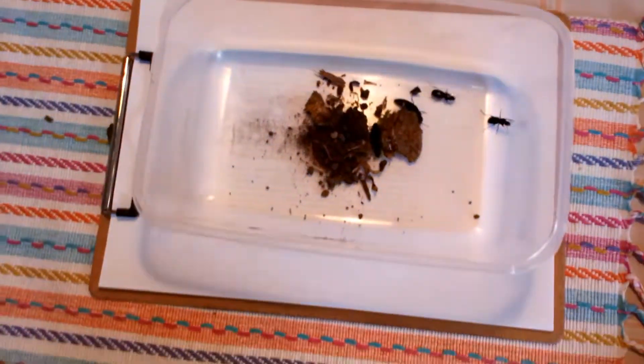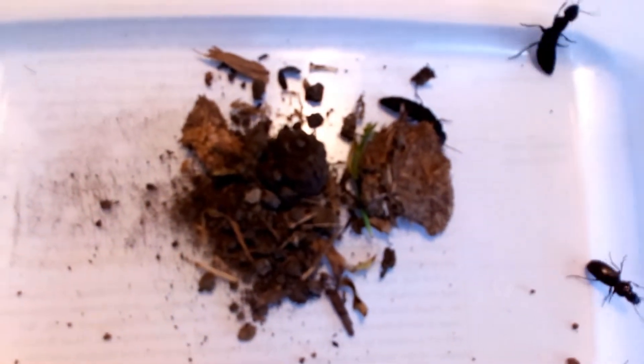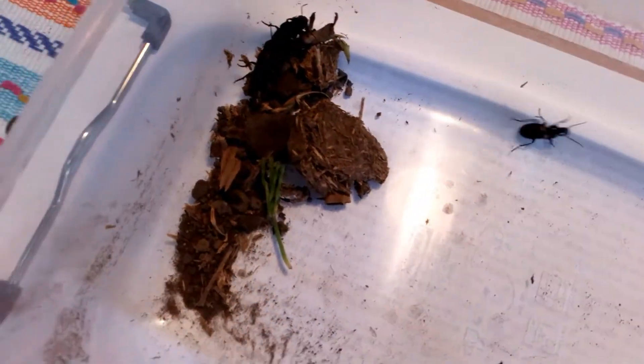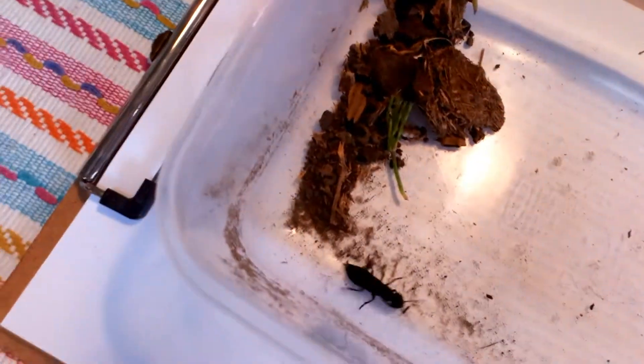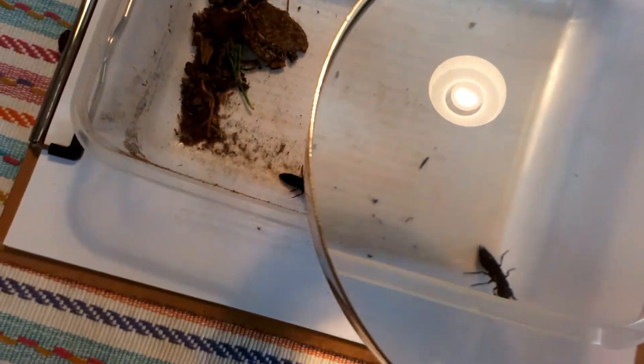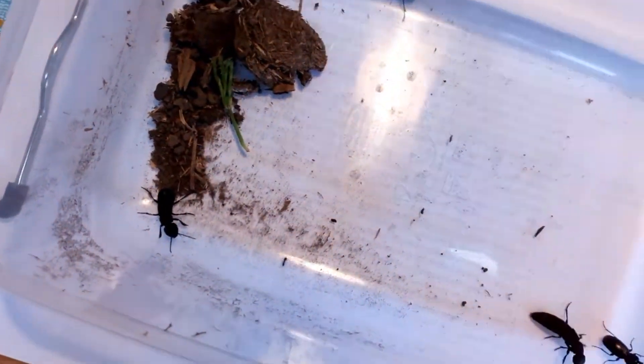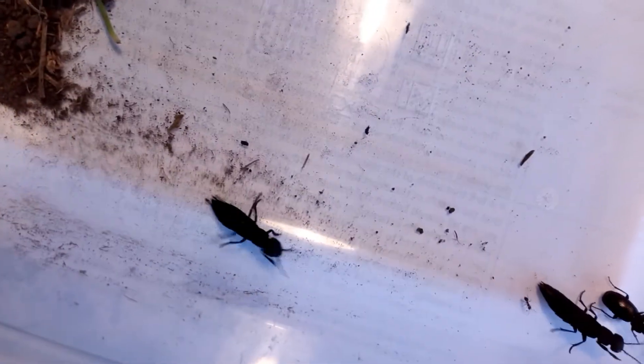Wow! So there are a couple of the Devil's Coach Horse beetles that I mentioned yesterday — very, very active. There they are, the Devil's Coach Horse beetles. And the other two are Carabid ground beetles. There are lots and lots of species, very difficult to give them a name.